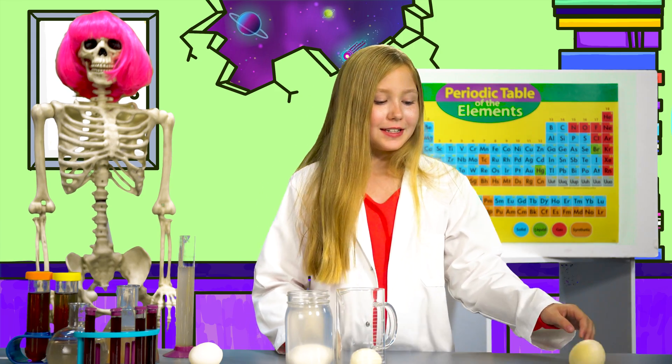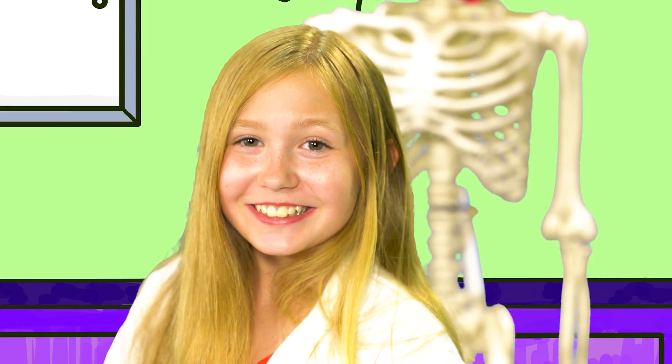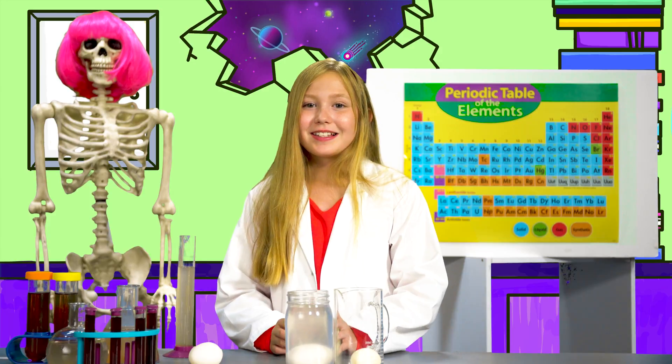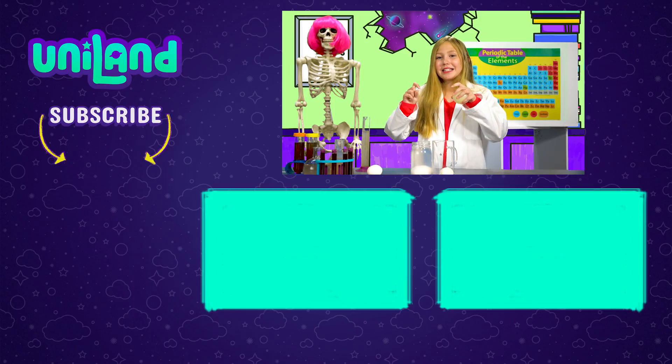Or roll it around the table — you can do whatever science you want! What does your egg feel like? What color does it look like? Is it hard or squishy? Does it matter what type of egg or vinegar you use? Let me know in the comments down below.